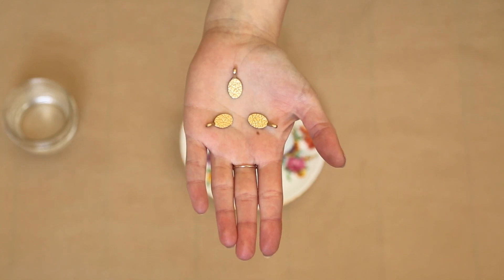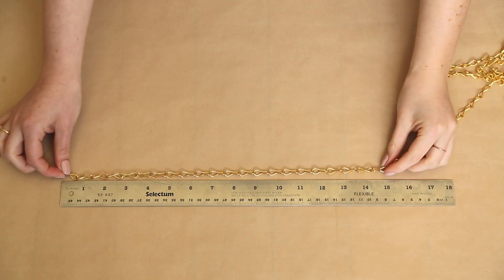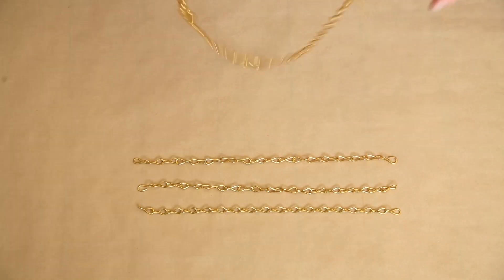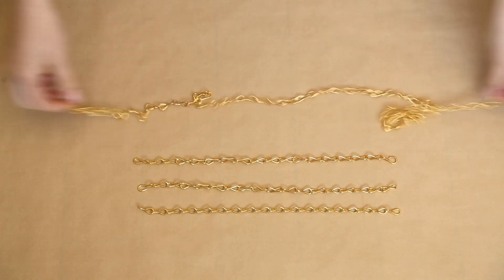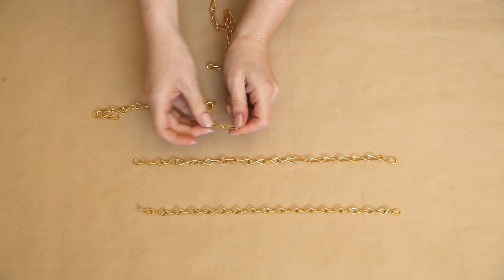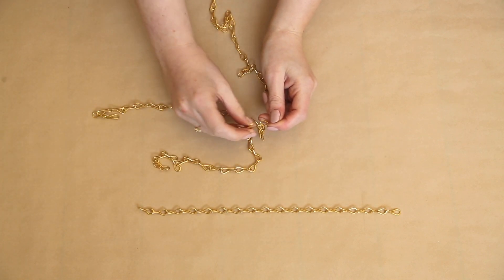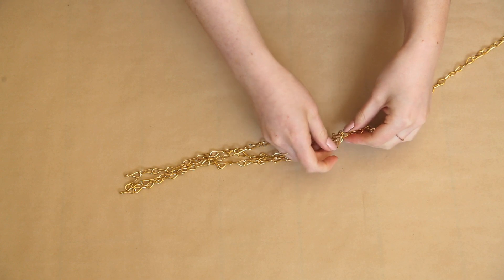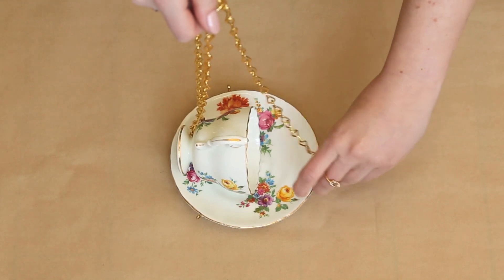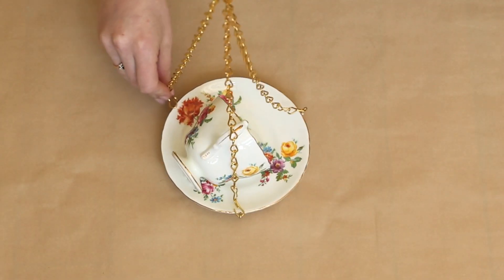We gave these a light coat of gold spray paint to match our chain. Next, using some pliers, cut three pieces of chain about a foot long each. The remaining chain can be whatever length you want it to hang from the tree. Close the three short chains onto the end of your longest chain, and then attach each of the chains to each of your bales — that is, pieces used to make jewelry pendants or charms.